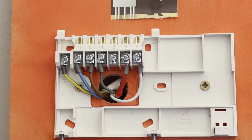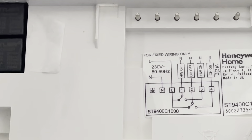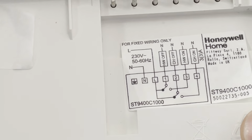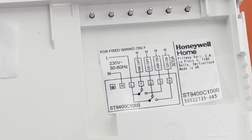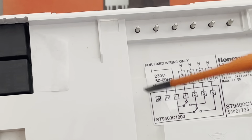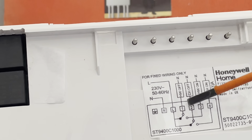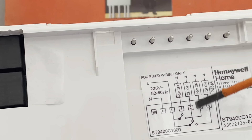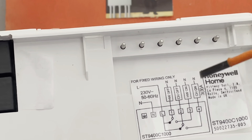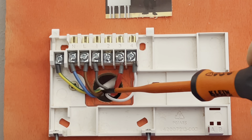With the programmer, I said I was going to go into this in depth, just so you don't get confused. On the back of the programmer there'll be a little wiring diagram — every programmer you have may be slightly different if it's a different model. On here you can see your live, neutral, and earth coming in. Then you've got hot water off — which is important in a Y plan system — and then centrally heating off, which we never use, and then hot water on and central heating on.